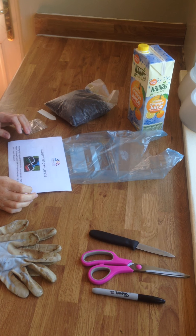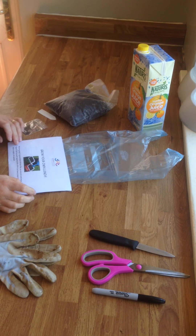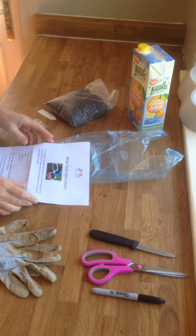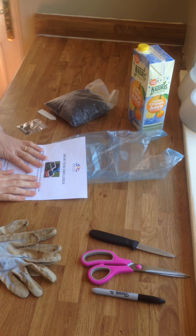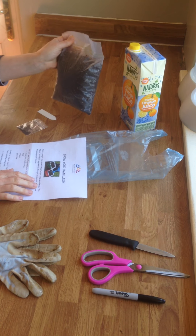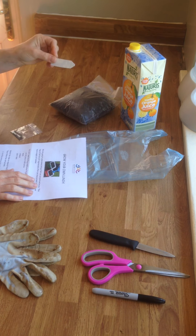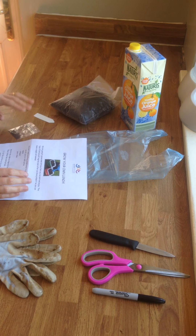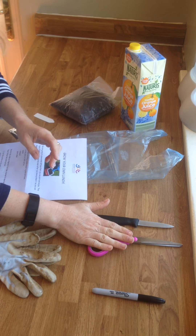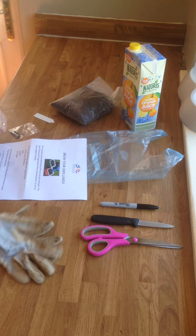Today we're going to look at the grow your own lunch kit that some of you will hopefully have had delivered. In your pack you should have had your instructions, an empty milk or juice carton, a bag of compost, some seeds, and a plant label. The extra things you'll need are either a knife or some scissors, a pen, and I'm going to put on some gloves to keep my hands clean.